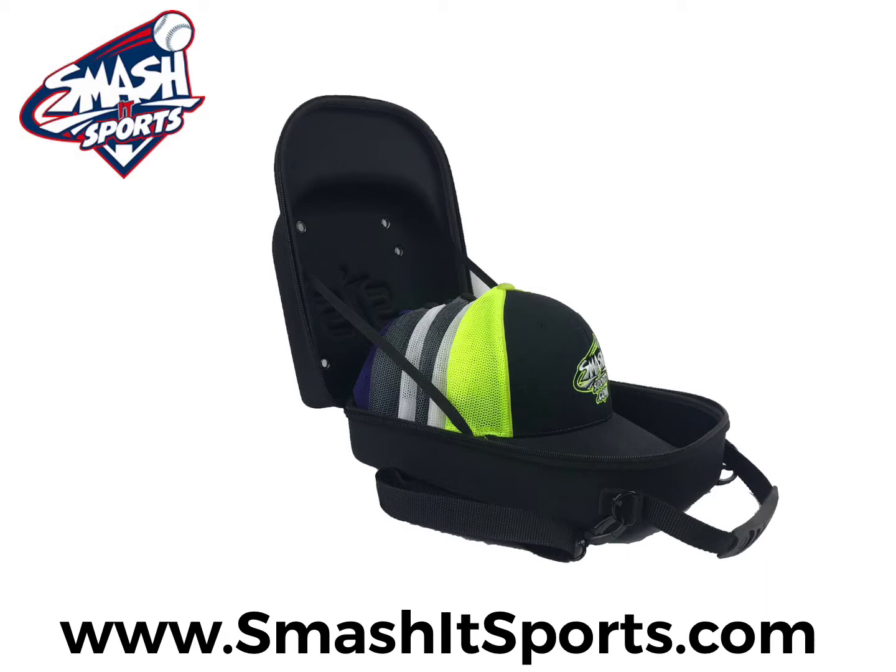Our carrying case is made of a semi-rigid neoprene shell to maintain your hat shape during travel, making sure you always arrive looking, feeling, and playing your best. Other main features of our carrying case are detachable shoulder strap, rubberized handle, vented top cover with embossed SIS logo, and metal zippers.